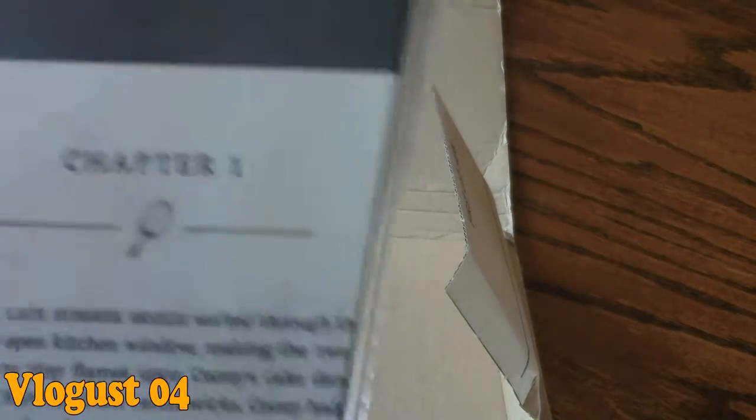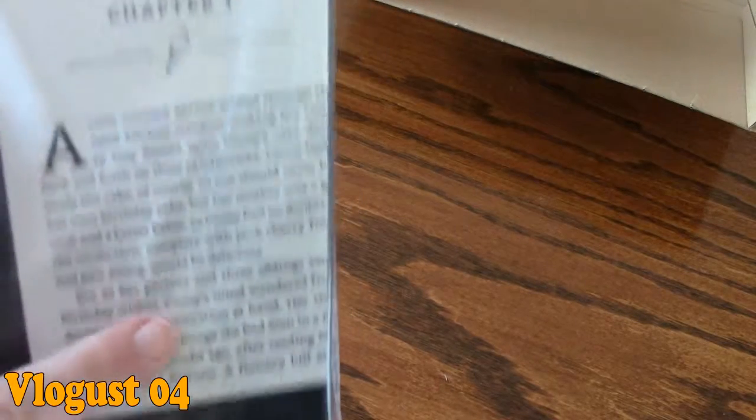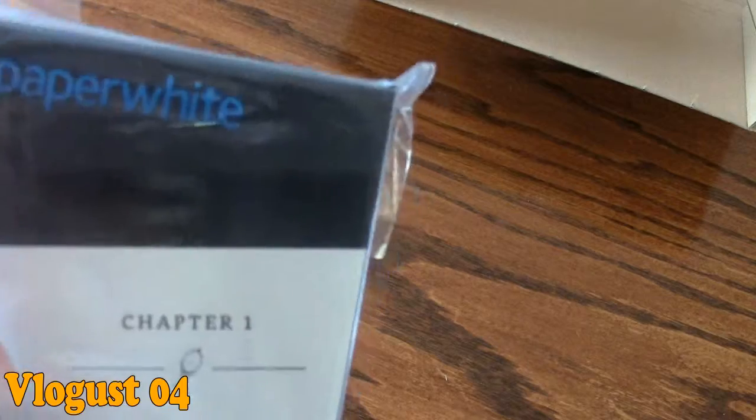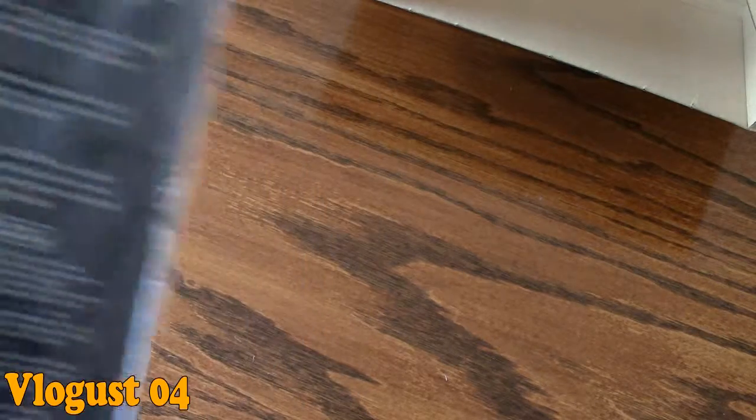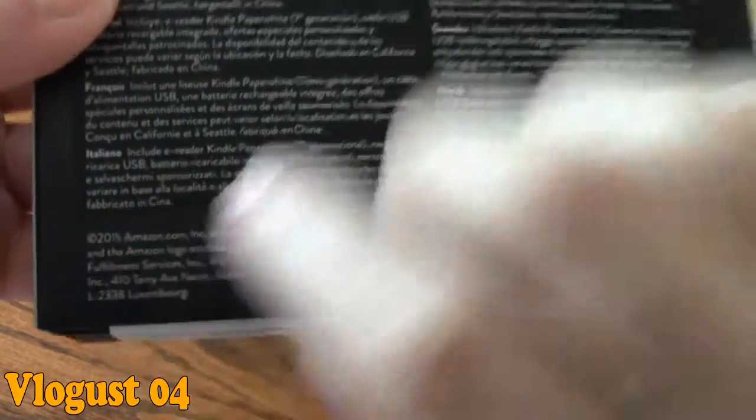So this is it — this is the Kindle Paperwhite. Now this is a 2015 version, and how you know is the cover: there's a little Kindle on it with a book, and the writing is actually embossed and shiny. The other way to tell it's the 2015 version and not the 2014 version is on the back — the 2014 version was 200-something PPI, but this one is 300 PPI. And also on the bottom it says 2015.